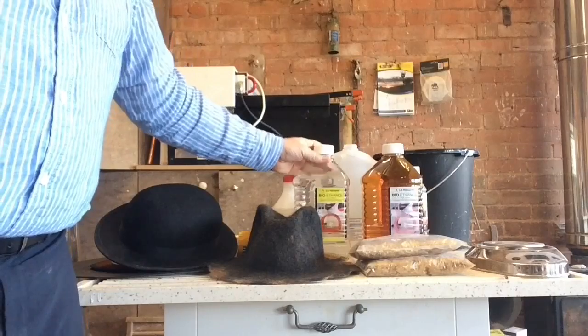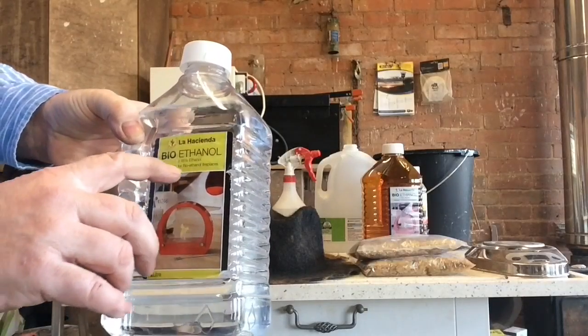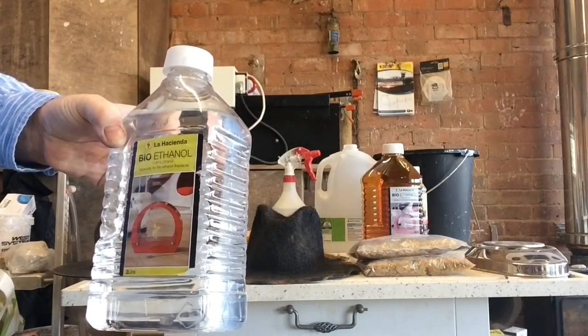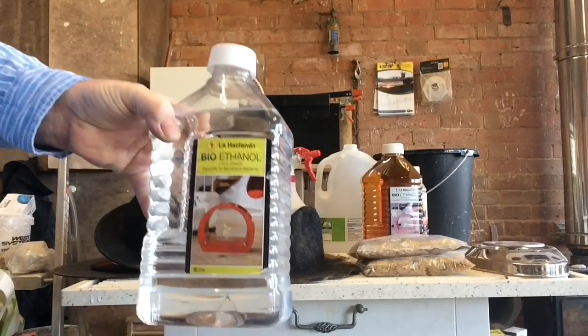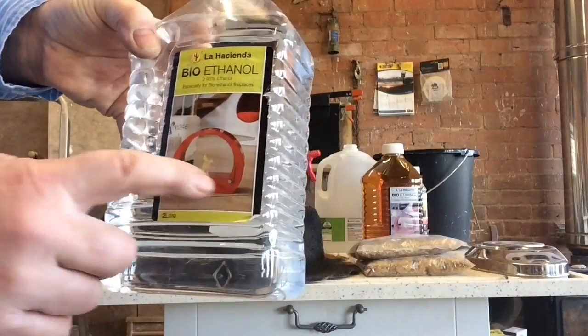So where can you buy an alternative source of alcohol? The answer is B&Q or your local hardware store. This is bioethanol fuel — 95% ethanol. You can also buy almost pure alcohol online from medical suppliers, and it comes in the post left on your doorstep. This is the fuel used for these kinds of bioethanol stoves.